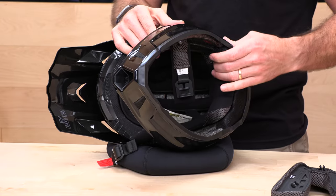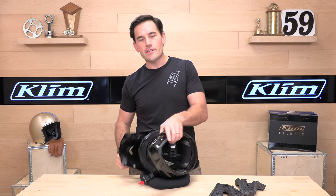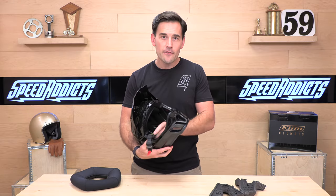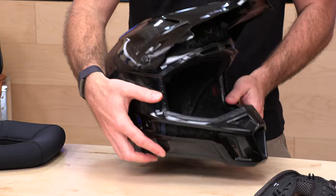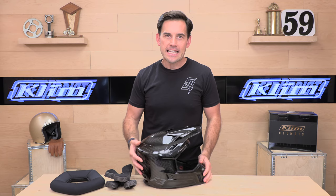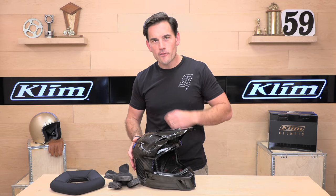Climb backs this up with a five-year warranty, which is two years longer than the industry standard, so your investment will be protected. $399 for a full carbon fiber helmet, and it's pretty much the lightest thing going — hard to beat. Head over to SpeedX.com to shop for the F3 ECE edition. We appreciate you all for watching. We'll see you next time to find out what is in the crate.